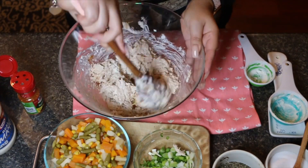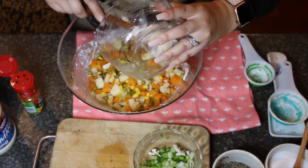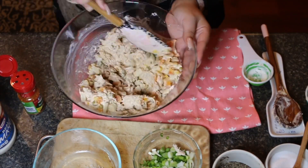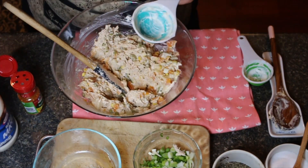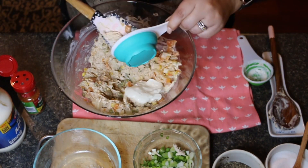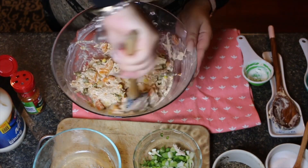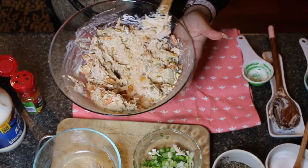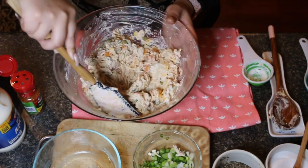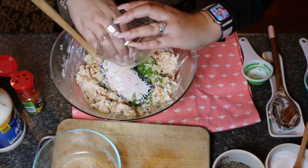Go ahead and mix well — I like to add these ingredients first before adding any of the veggies. At this point I realized my chicken salad was a little dry and not as creamy as I like it, so I did add another half cup of mayo. All ingredients will be listed precisely in the description box. Mix your chicken salad really well and make sure everything is thoroughly combined, then add your green onions at the very end and mix well again.